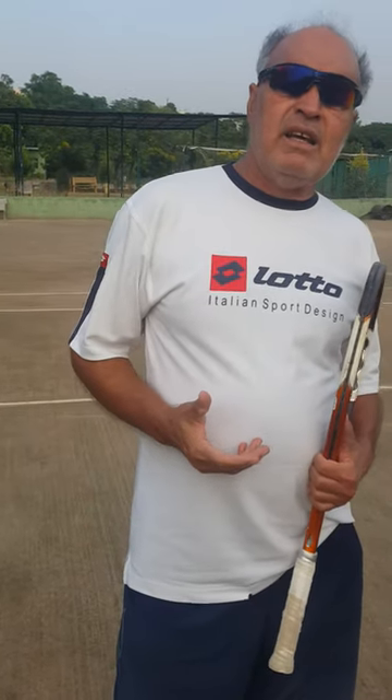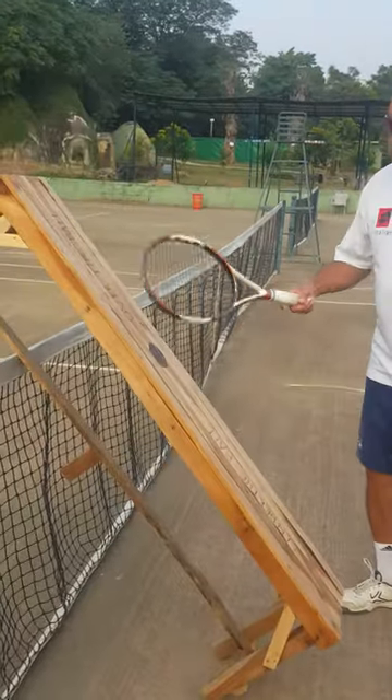The question is from Raja Shahid. He wants to know the one-handed topspin backhand. So today, Raja, I'm going to show you using this wooden plank.